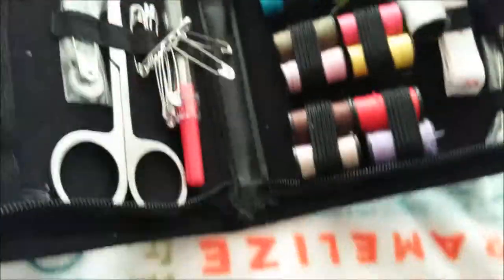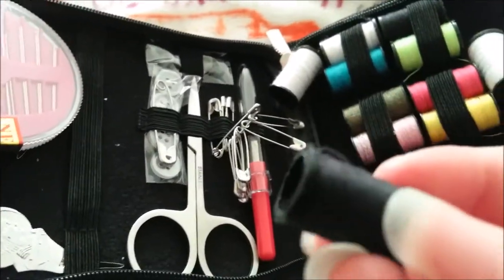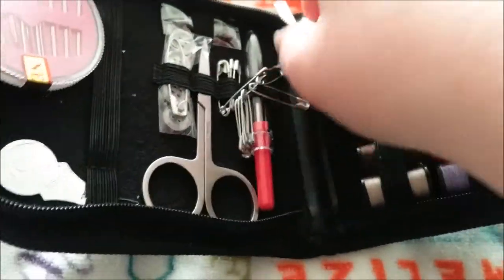If I was packing for a con, I would only bring white and black, mainly because those are the most common colors.